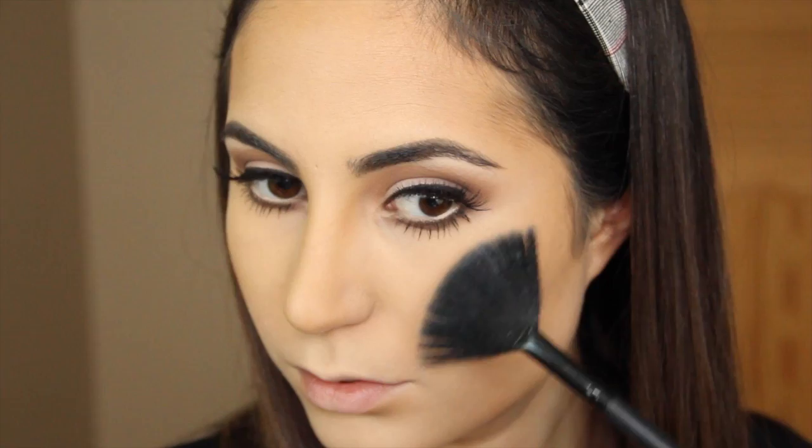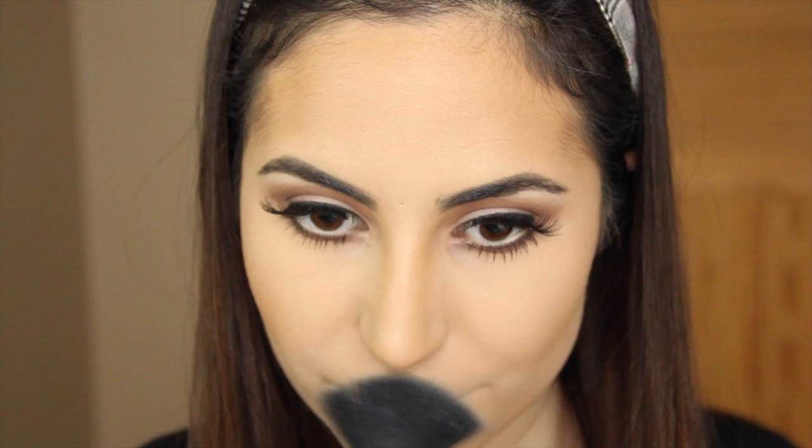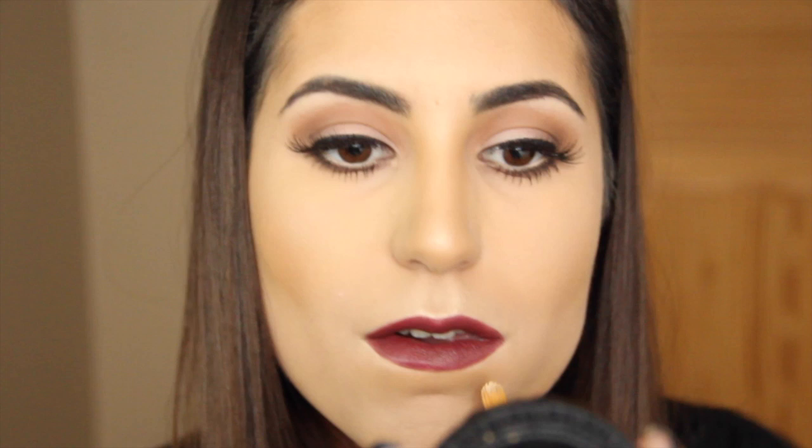I'm going to apply Mary Luminizer by the Balm as my highlight. And onto the best part — that beautiful Kylie lip. Kylie's makeup artist Rob Scheppy did use this exact lip liner on her. This is MAC's Burgundy Liner — he lined them and filled them in with this, then added a balm on top for added moisture. A trick I like for getting your lip liner perfect is to tilt your head backwards a bit and look down into the mirror. I'm also cleaning up my lines with some concealer and a synthetic brush — great if you mess up.